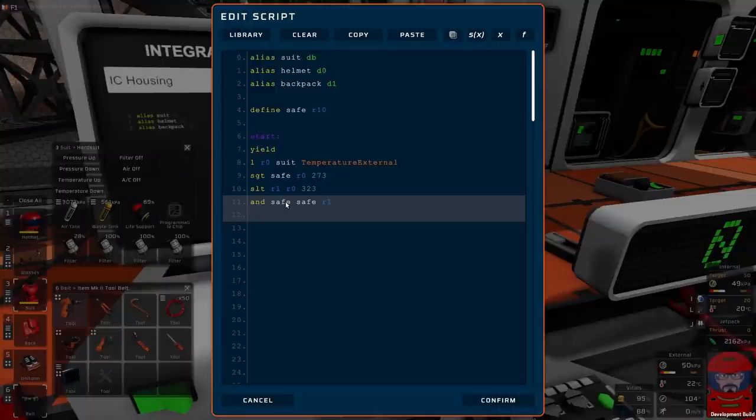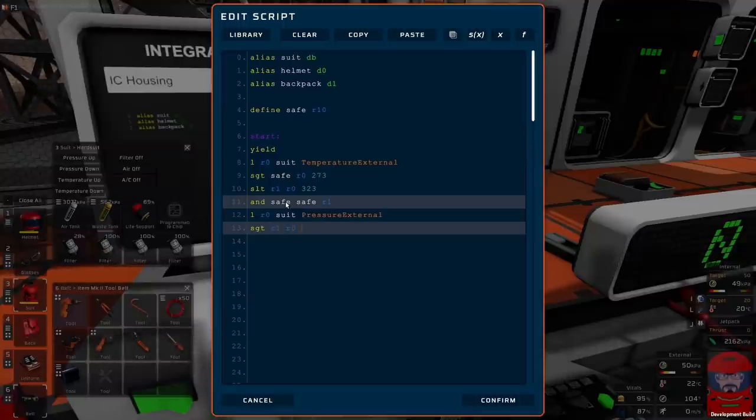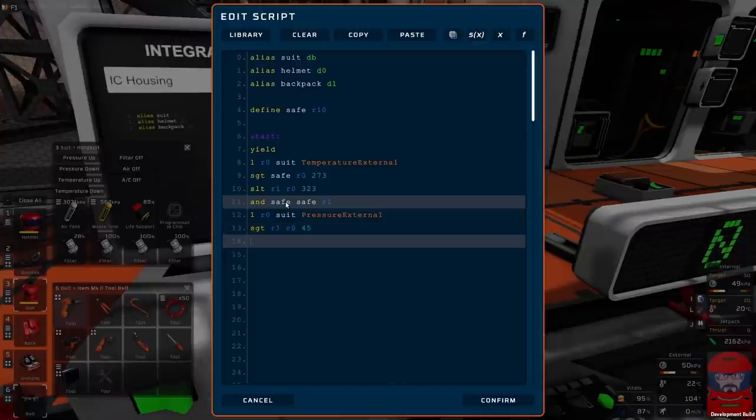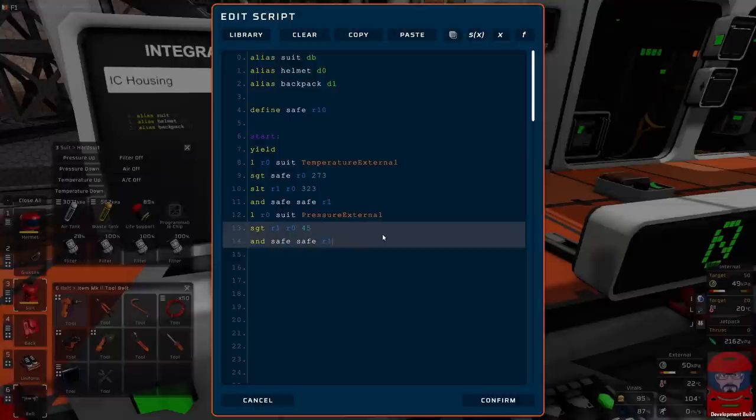So we've checked if the temperature is too hot or too cold. Now we can load into R0 the pressure external. We'll say we want to have a minimum pressure — so set R1 if the pressure is greater than say 45 kilopascals. We'll have a minimum of 45 that we're allowed to have, and we shall once again combine that into our safe variable. And we shall set less than — say 150 — set R1 if R0 is less than 150, and combine that back into our variable again.